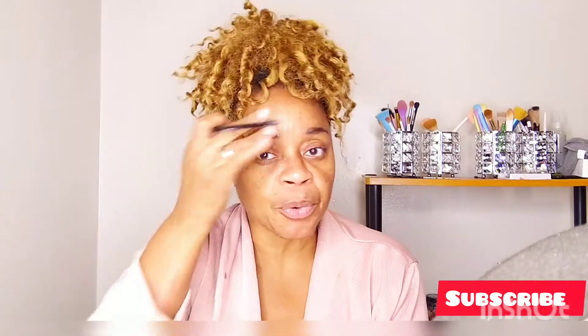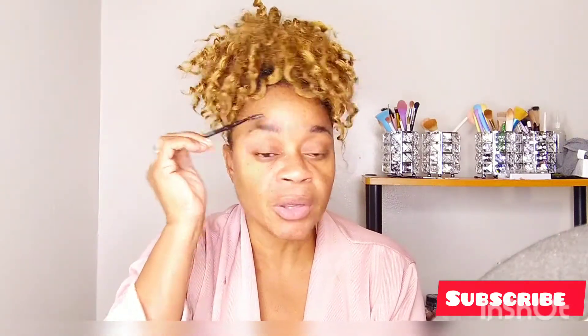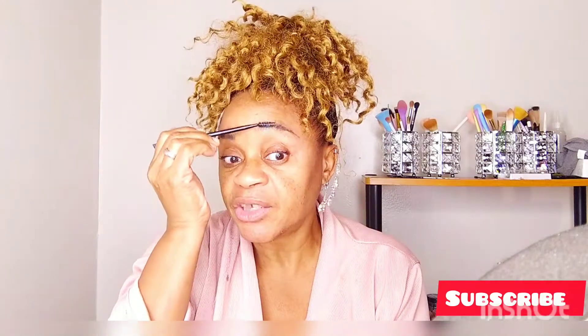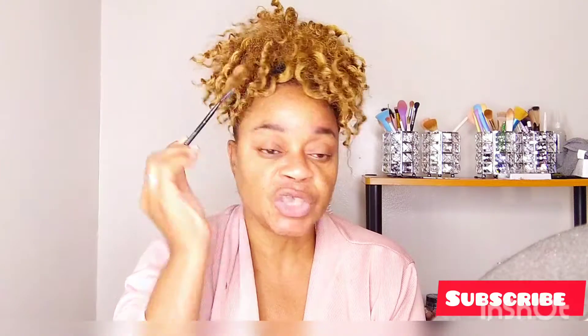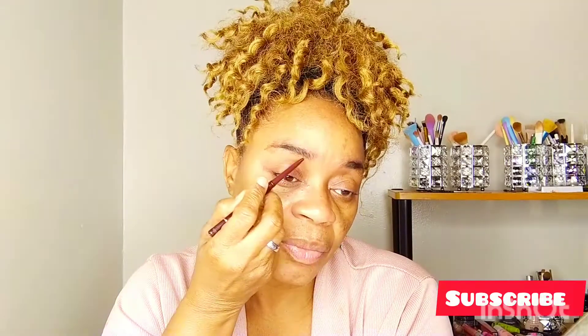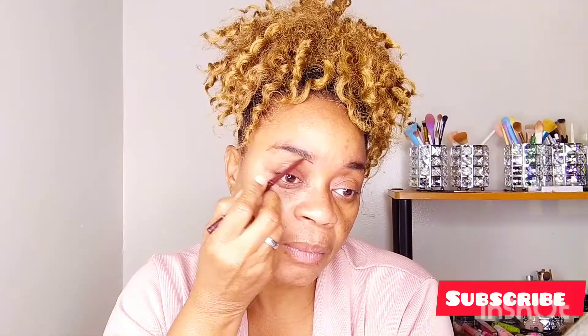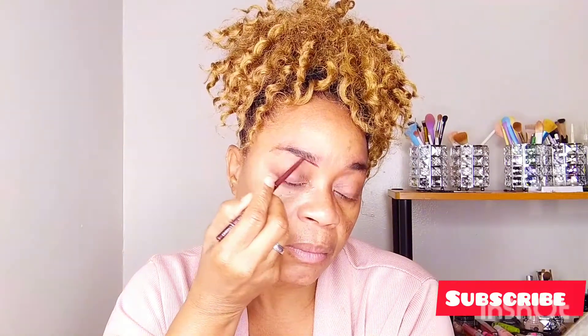So guys, I'm going to start with the brow and I'm going to brush the brows upwards with a spoolie just to get the brows in place and ready for the shadow. For this look, I'll be going in with my Jordana lip pencil. It's a red lip pencil but it slides on beautifully and I think it goes well with the look that I'm going to create.